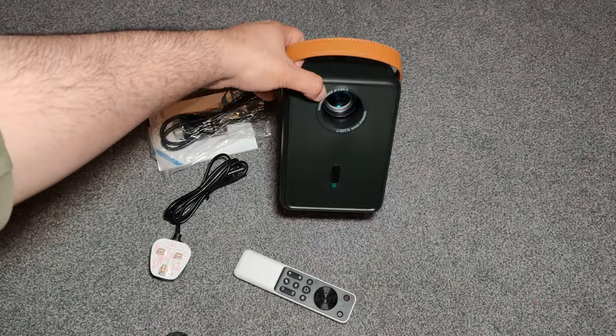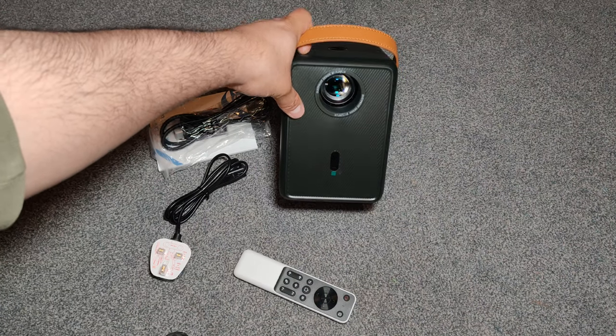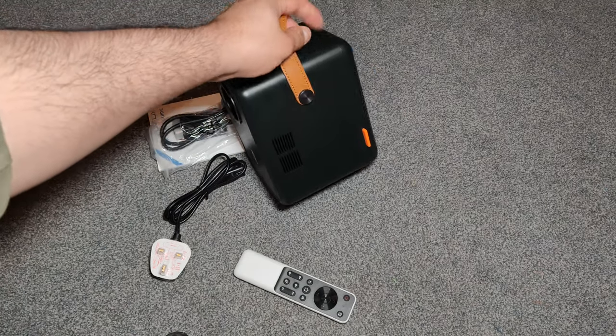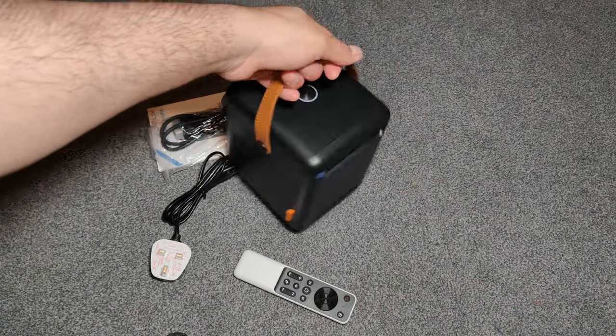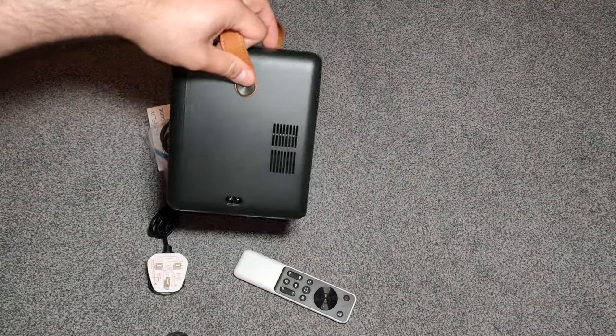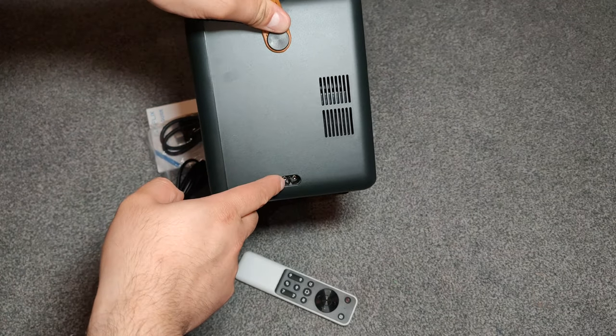The power button is at the top here, that's where it projects the light from and that's the sensor. On the left side you've got the ventilation so it doesn't overheat, and it should be on the right side as well.